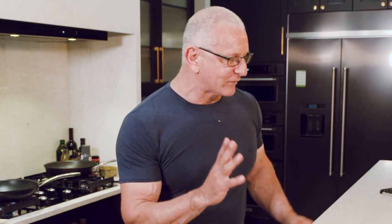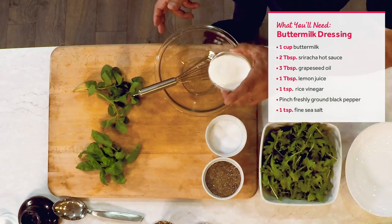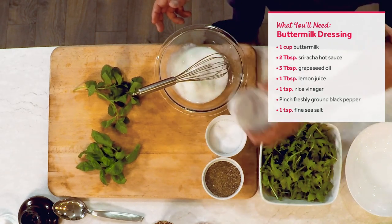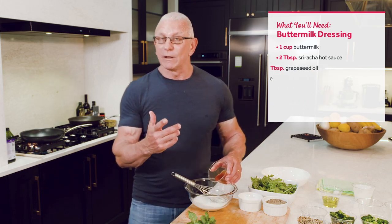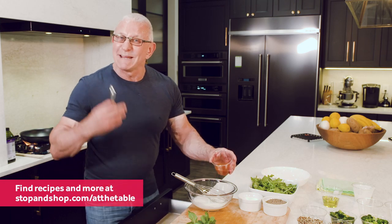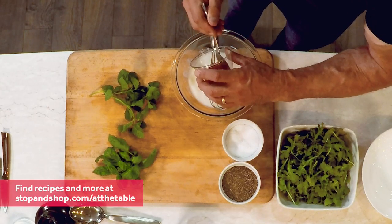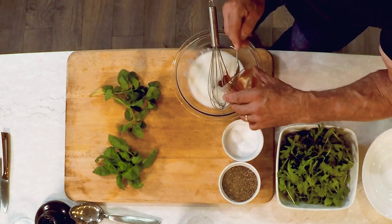It's going to start with making a dressing that has buttermilk and sriracha for a little higher spice. You can use chili flakes if you like, you can use sambal, you can use anything that's got some heat to it. I like sriracha because it's got great flavor as well as a mild heat.